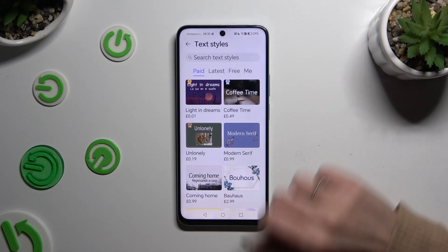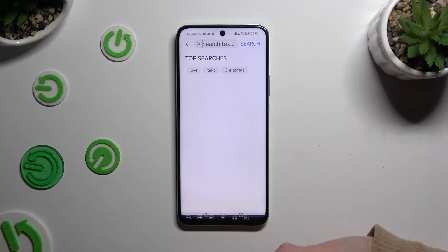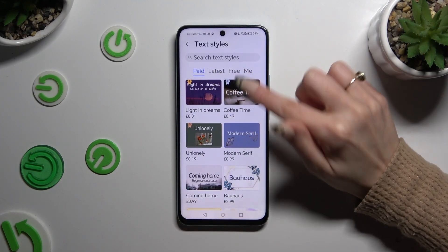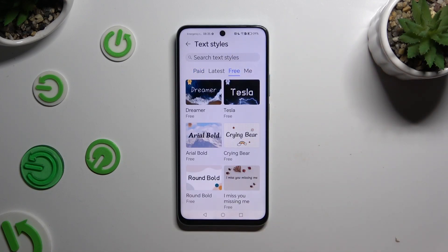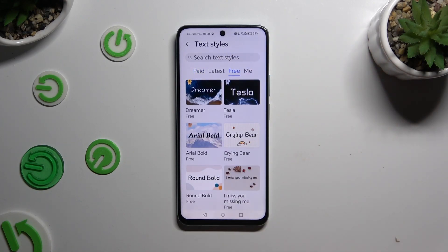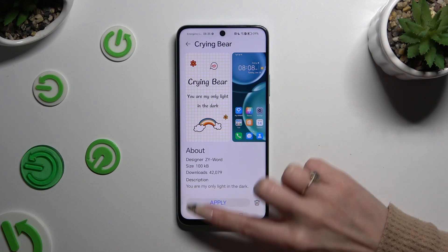Now you can click on the search bar and type in whatever you want, or click on one of those sections, like section three. Now just tap on the best font style for you. Hit download at the bottom and select apply.